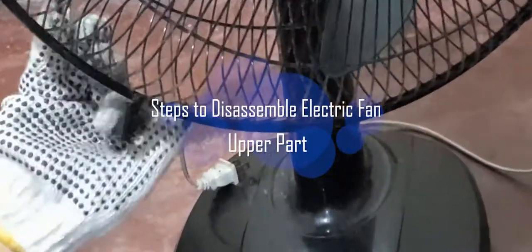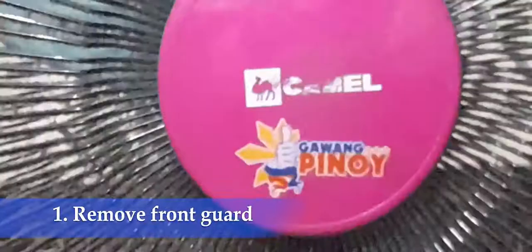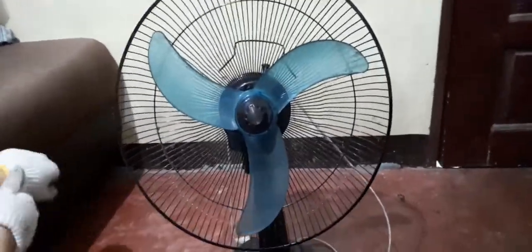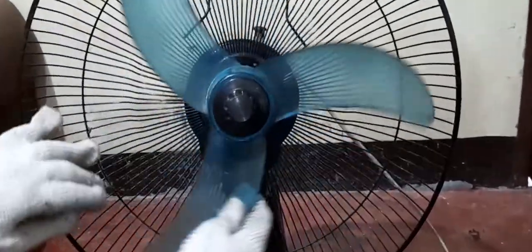Here are the steps to disassemble the upper part of the electric fan. Step 1: Remove the front guard. If your front guard has a screw, use a screwdriver to open it. It is locked in place by a fan blade knot where the direction to loosen is written.